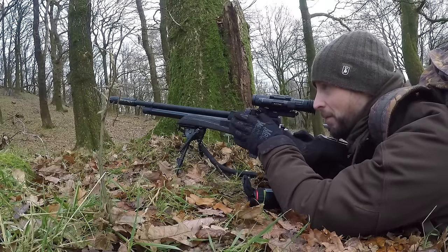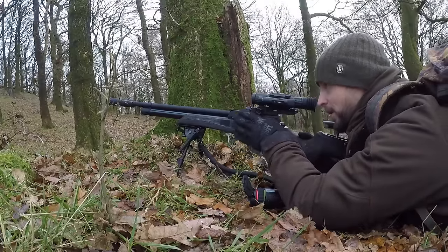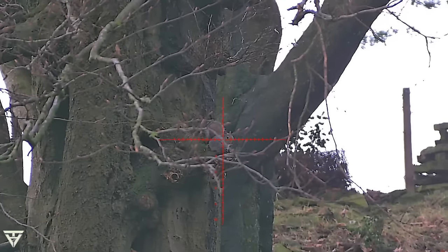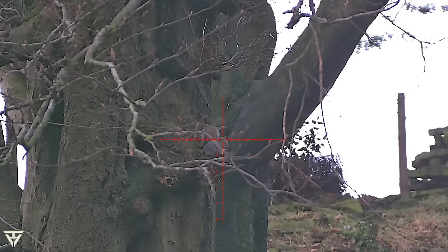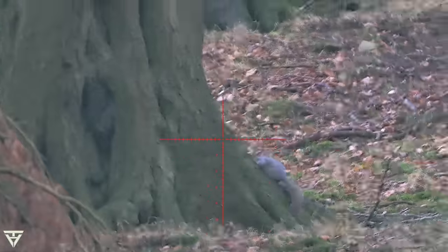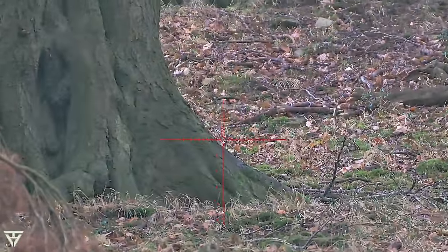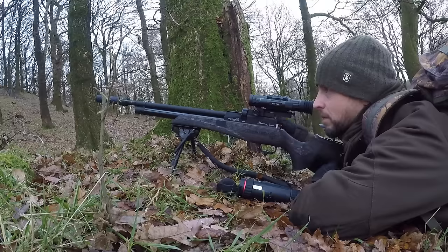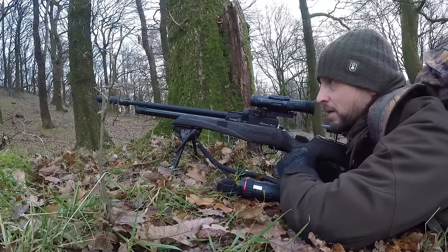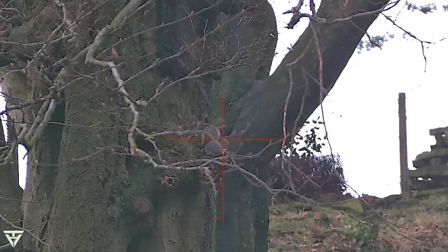I can still see a couple running around. Here we go — the second one. It's on a tree. Second one down. Just needed a quick second shot but I'm still happy with that.